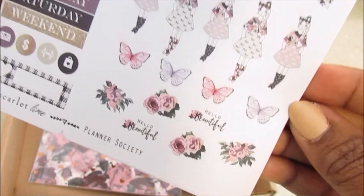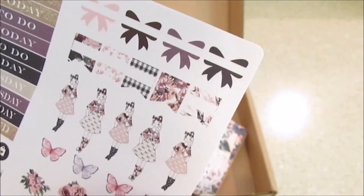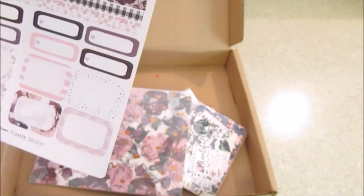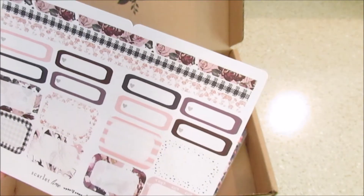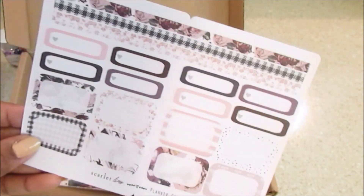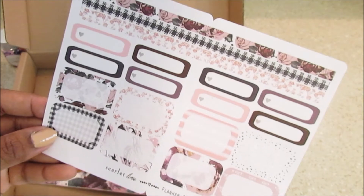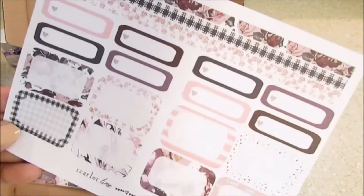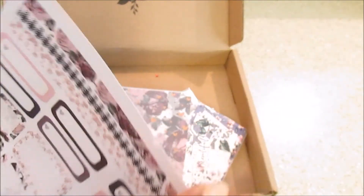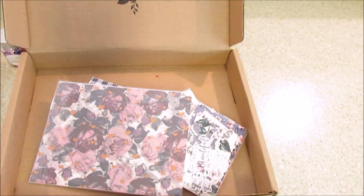There's a 'Hello Beautiful' sheet. I did end up signing up for her sticker kit — I already signed up for her washi kit and I'm going to see how I like the sticker kit. I think it's similar to this, but I know I'll always be in her washi kit and the monthly kit. Here are some half boxes, some mini boxes, and what looks like a washi strip.